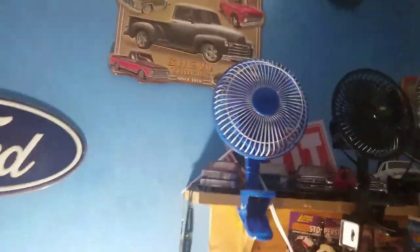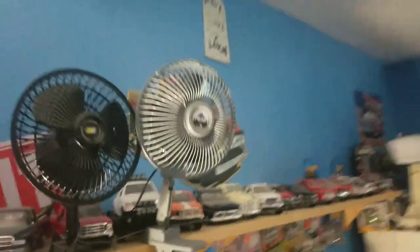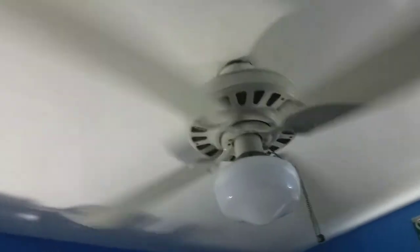Up here I have Living Solutions, Auto Expressions, a Peak Performance, and installed I have a Sears Roebuck, which is basically just an 1895 with a different motor housing.